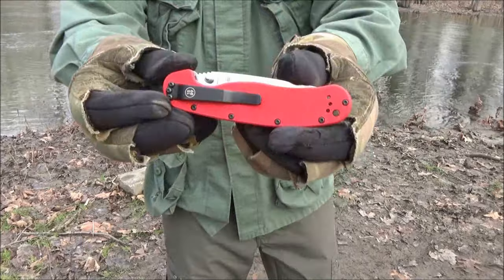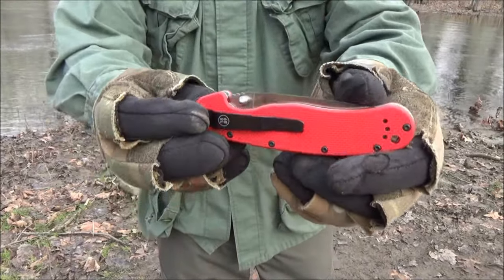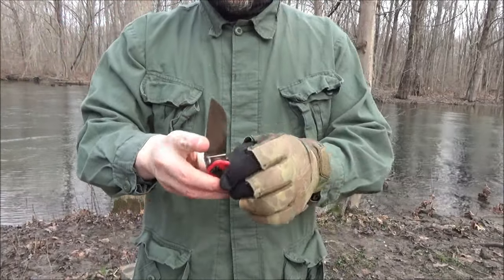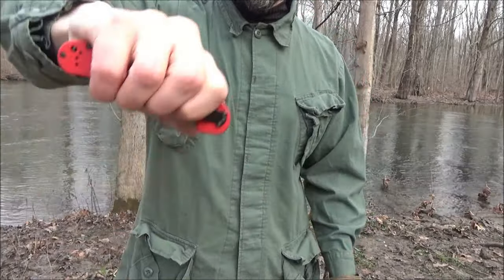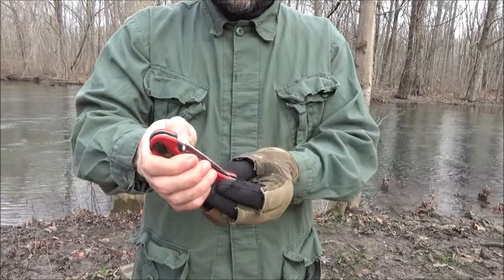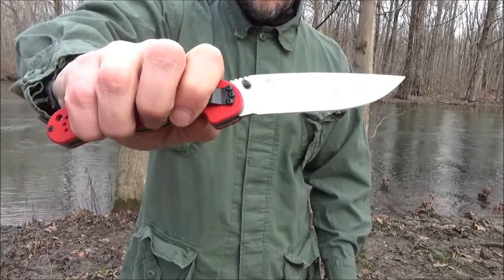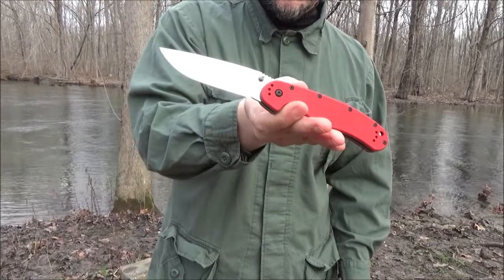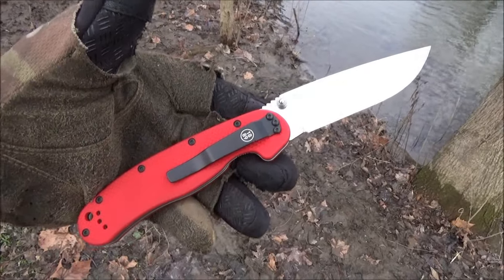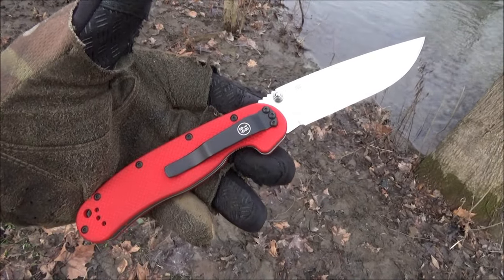Here's a close-up of that pocket clip — seems to work okay. Here's that deployment again — it's smooth, this is my offhand. You want to flick it out with those thumb studs, you definitely can. Comes out very fast. Now this is made in Taiwan for Ontario Knives.